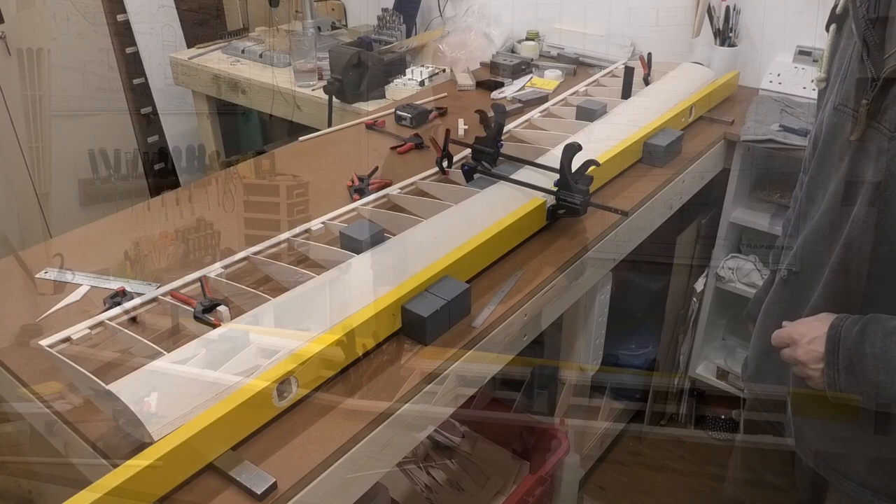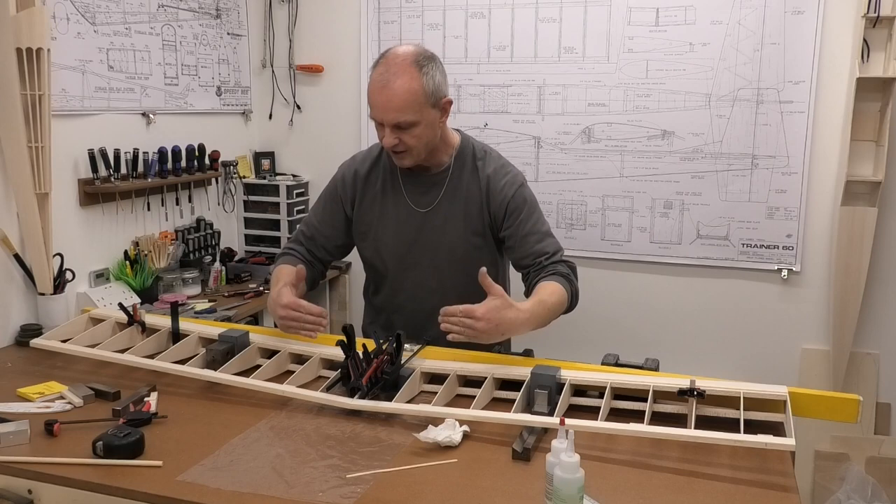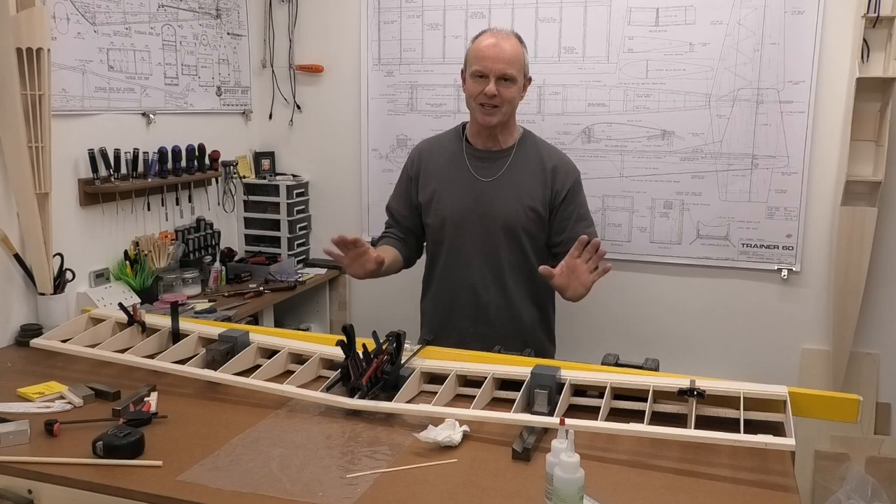This is all glued now and it's gone together really nicely. The measurements all check out - the spars are nice and square with the building board. I'm just going to step away from this now and leave it until tomorrow. We'll come back tomorrow, take this off, and see what it looks like.